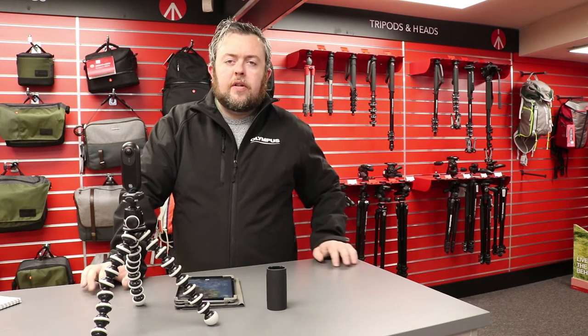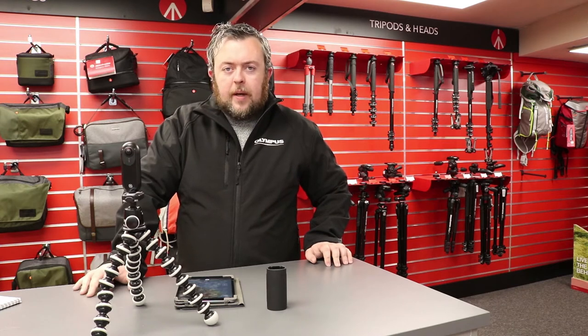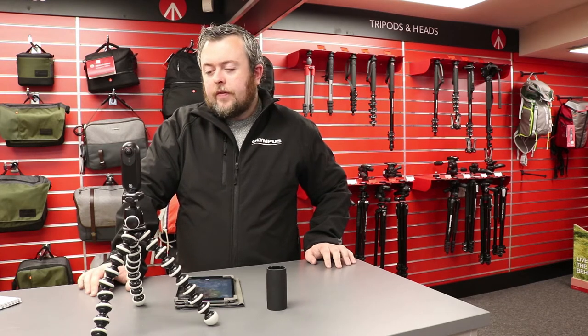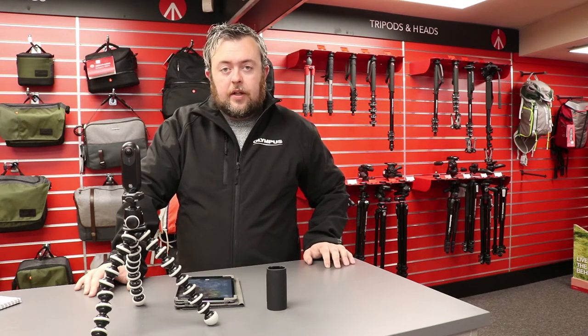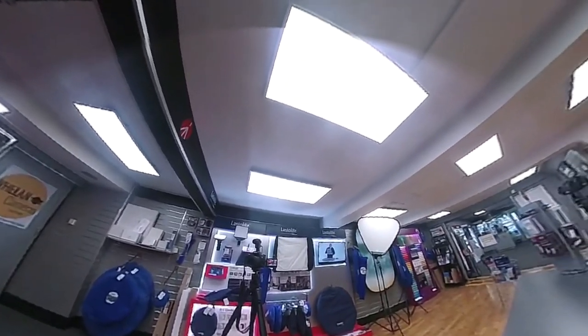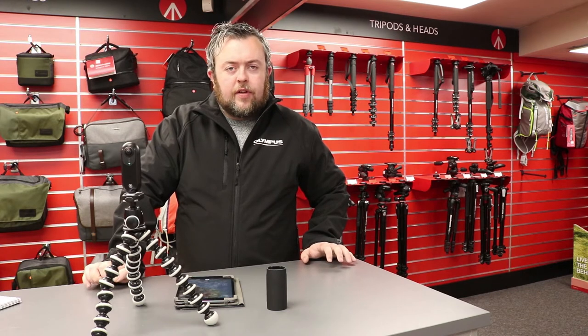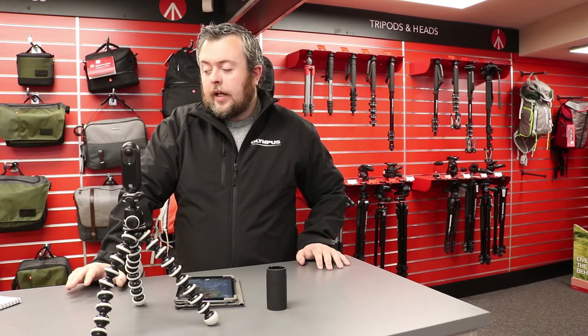Beyond the 4K and the 24 megapixel capacity, either for video or photograph, it also has six axes of image stabilization built into the camera, so it creates very smooth footage. If you couple this together with its designated selfie stick, the camera will make the selfie stick disappear, so it looks like you have a nice smooth flying camera.